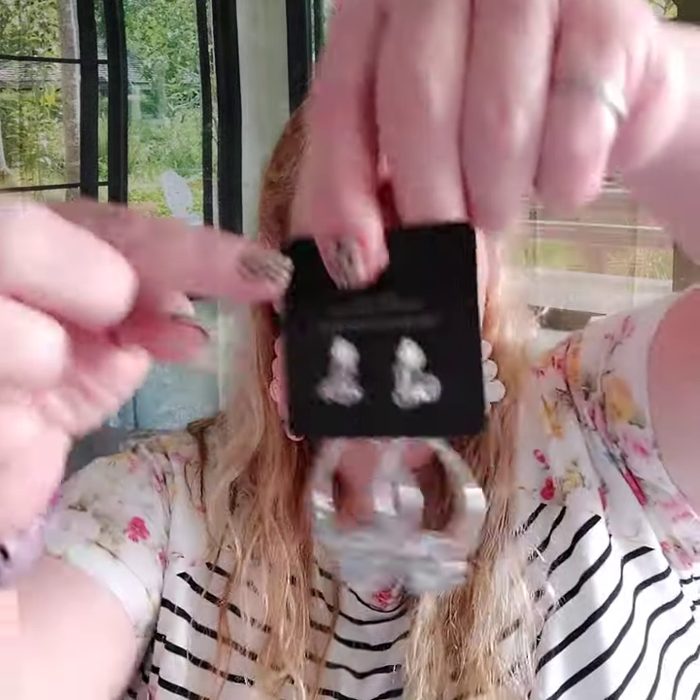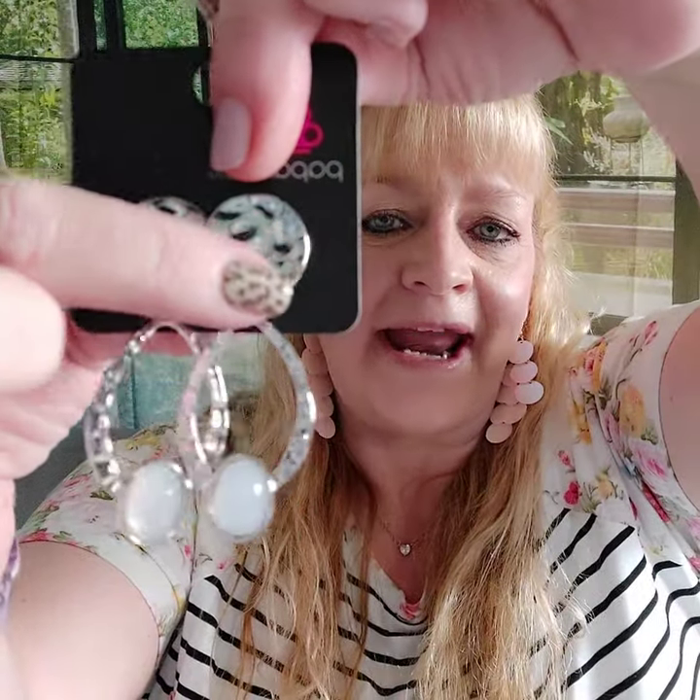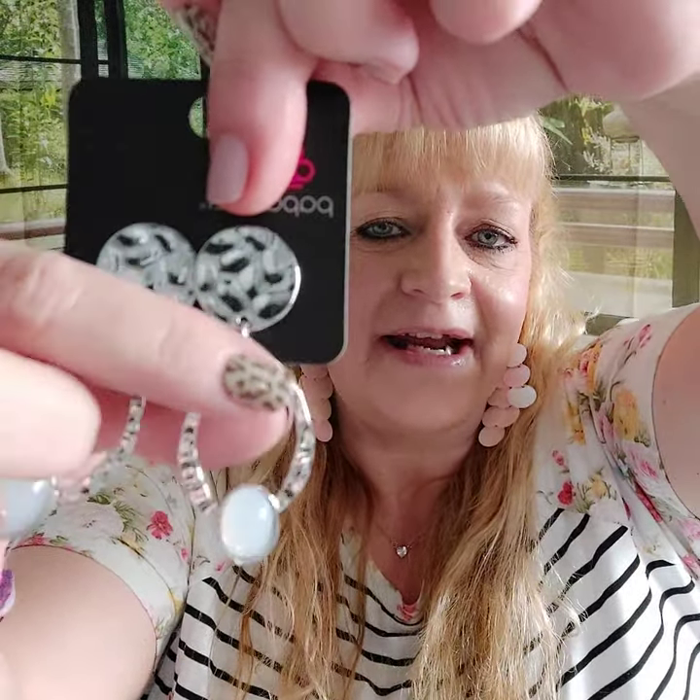If you want a longer earring, number thirteen is also clip-on. Here is your hammered look right there, and then the same exact stone as the ring. Aren't those so cute? That's number thirteen.